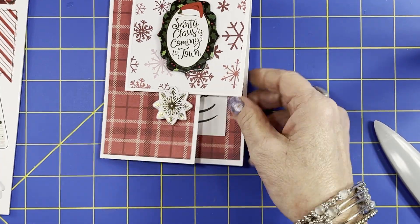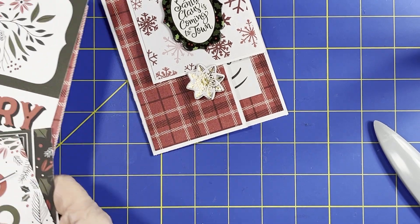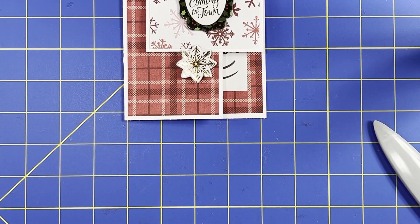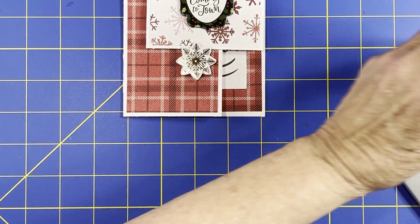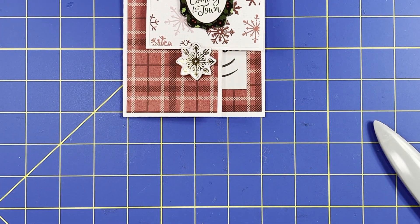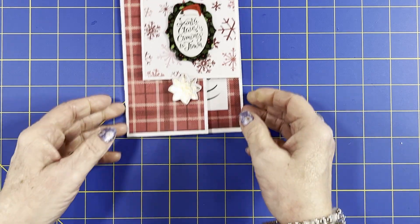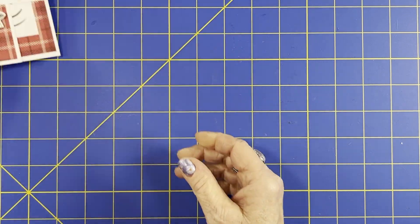And there we have a card — let me move some of this stuff so I can get the next one in here. So there's a quick and easy Christmas one.